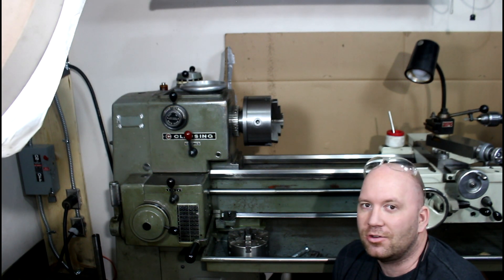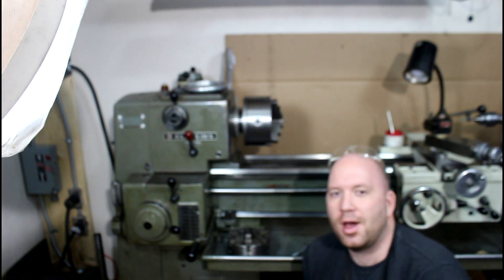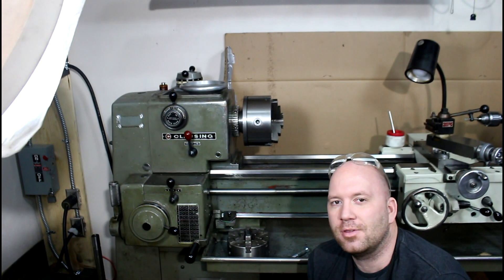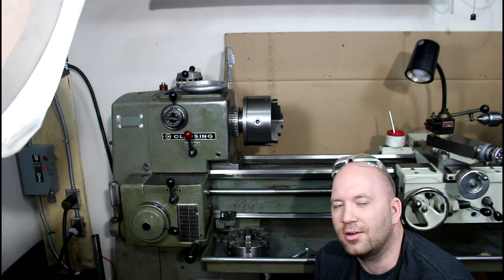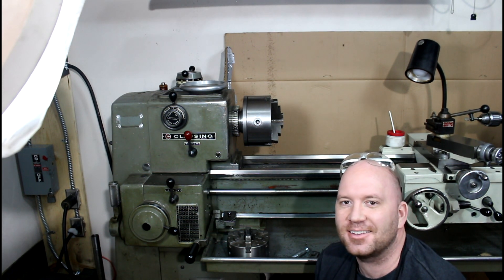On the headstock bore, they've got an inch and three-eighths bore on them, so you can do up to an inch and a quarter barrel through the headstock. Beyond that you've got to go out to a steady rest, but that's not a big deal either way.